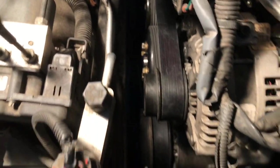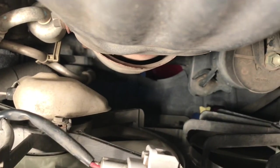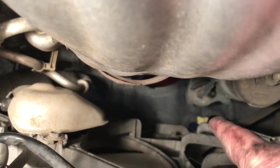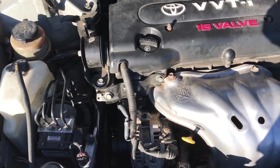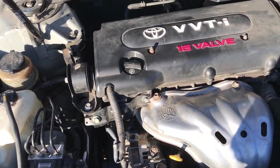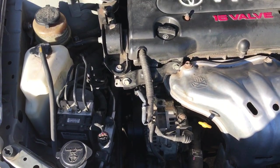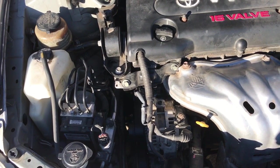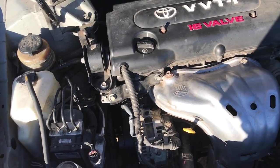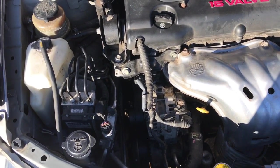Over here I'm just draining out the remaining coolant from the yellow gate. It's emptying out. Now everything is up to speed — we'll turn the car on so you can hear the difference. Sounds good as new. And that's all there is to it.